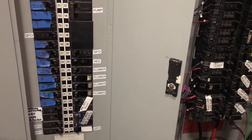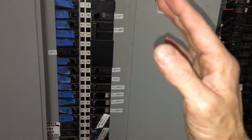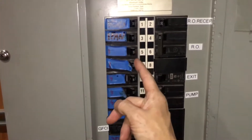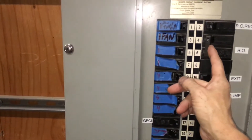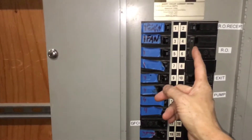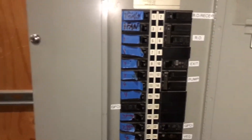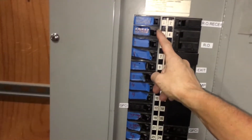This one is a straight-up separate one. What I can do is trip these by finger and you can tell me what goes out. Okay, yeah, let it run for a few minutes.